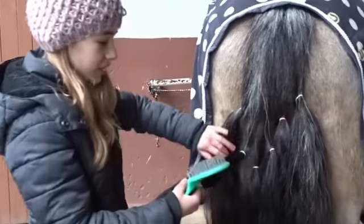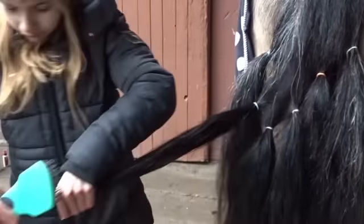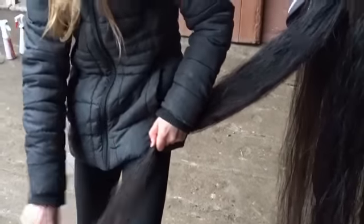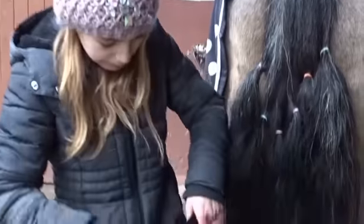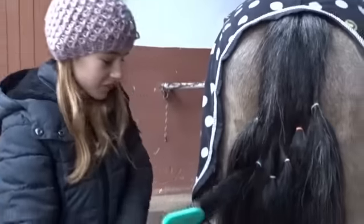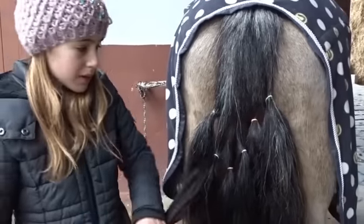Jetzt machen wir die zweite Strähne — das ist Farbe Blau, von Equiva, die Eigenmarke Gold Horse. Und jetzt fangen wir mal unten an. Hier unten ist er schon ganz gut, ich komme auch gerade schon besser durch. Der lässt sich eigentlich relativ gut durchkämmen, ich bin auch schon fast oben angekommen. Es sind ein paar Knoten noch drin, aber dieser Schweifspray von Gold Horse ist schon ein bisschen besser als der von Leovet.